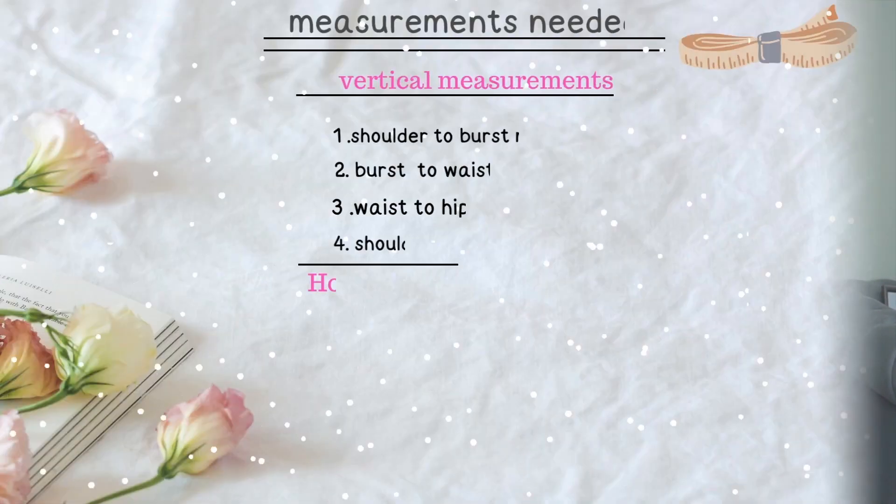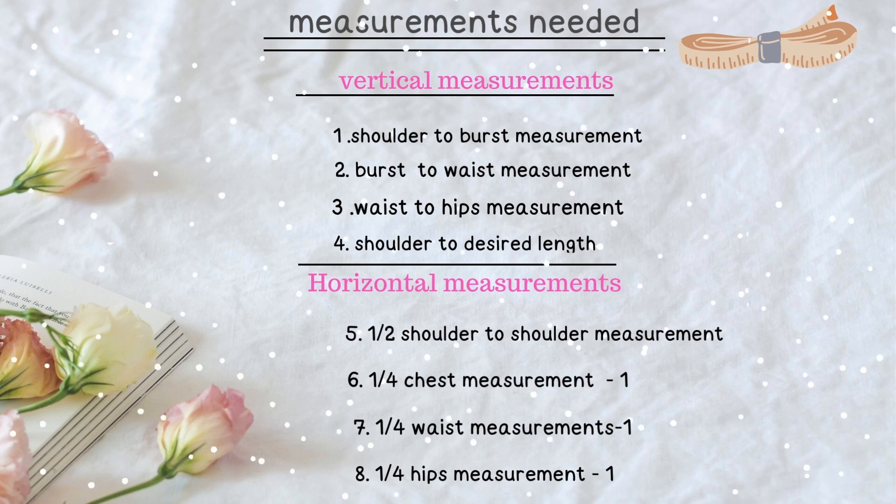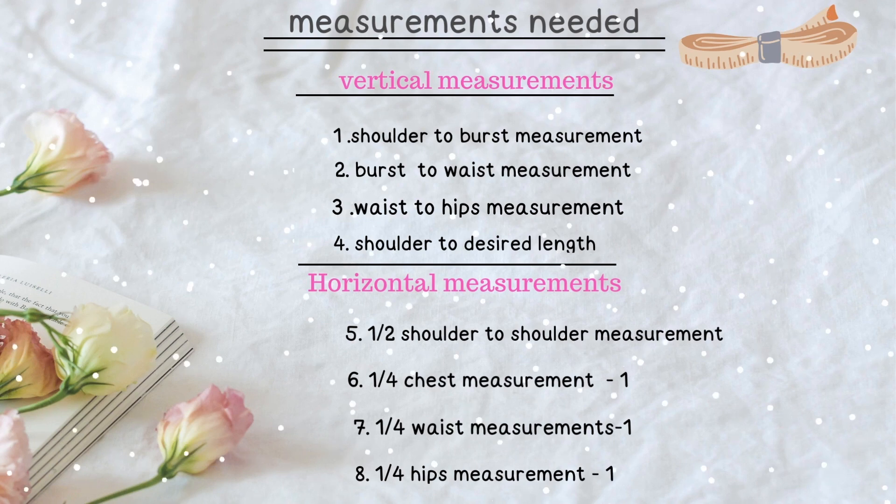Hey everyone, welcome back to my YouTube channel! Today I'm going to be showing you how I made this dress. So let's get started. These are all the measurements that you're going to be using to make the dress.